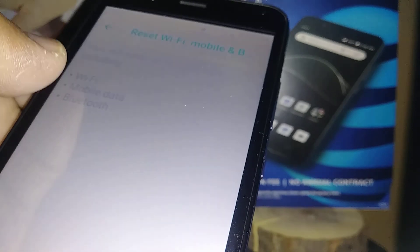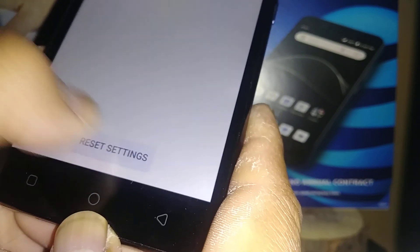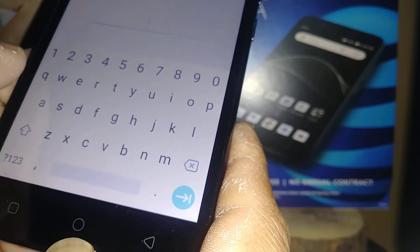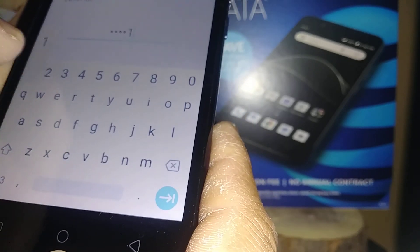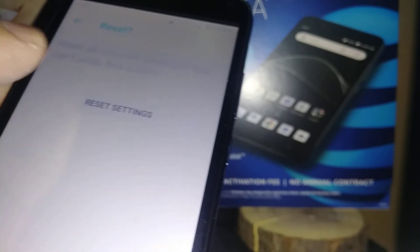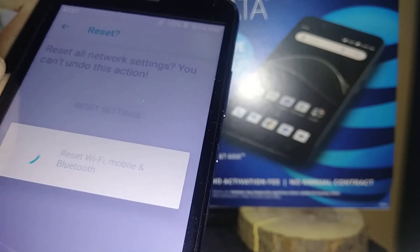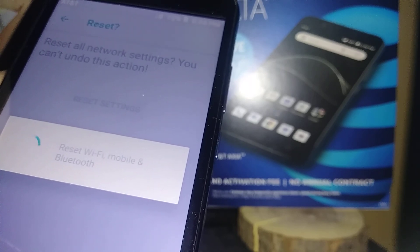Also for Bluetooth — any device that has already been registered or synchronized with your smartphone will be removed from your phone, so you will need to sync again with your Bluetooth devices. When you are ready to do this, go to Reset and if you have a password, pattern, or PIN, confirm it and hit Next, then hit Reset. This option will not delete anything or lose any user data.